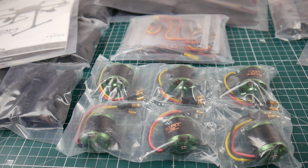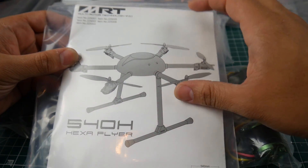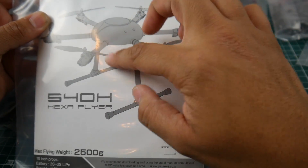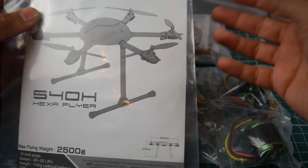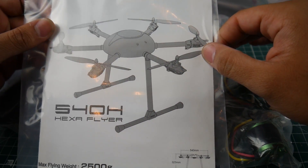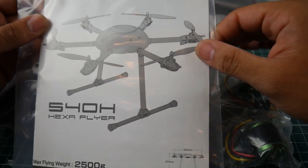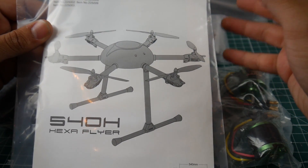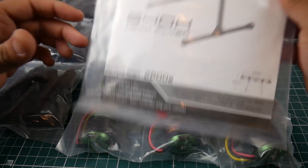I want to make this into a camera drone, so I'll probably purchase the Tarot gimbal attachment for quads. As you can tell, there's no payload area on the frame, so I don't know if we're going to have to design something or find a universal attachment. For $130, this is a huge, nice entry point to enter these types of drones.